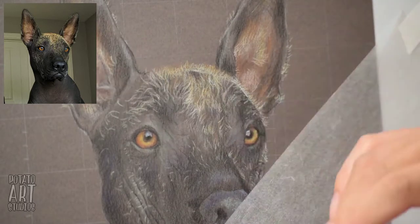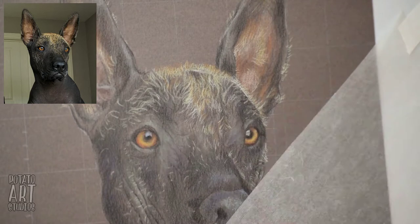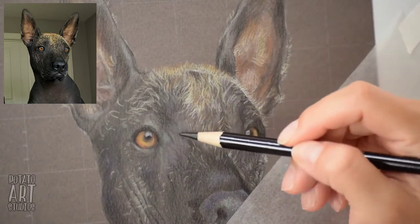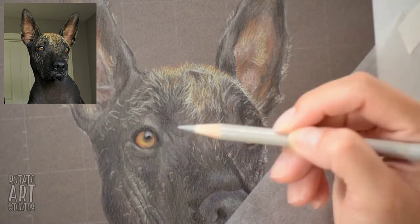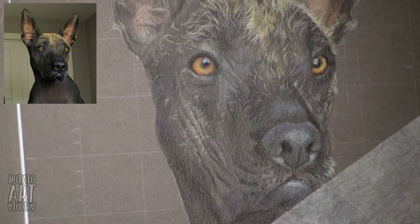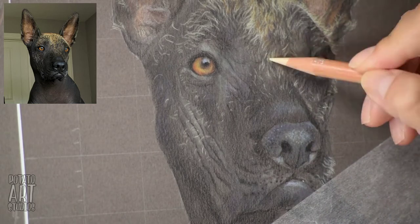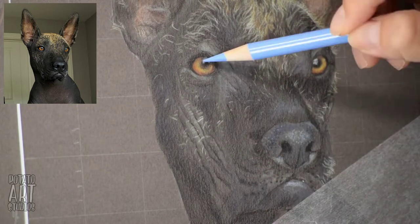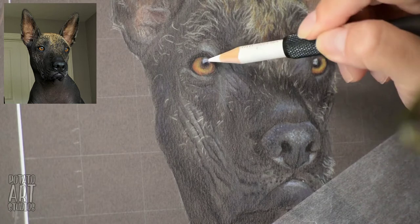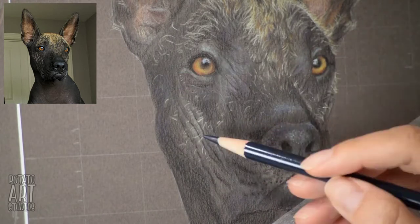For her forehead, I found it easier to draw the hairs first and then color the areas in between — the ones that needed to be a darker color. If I made her forehead a darker gray and then went over it with light yellow, that would create a muddy yellow-green-gray color. To get her hair to really stand out as bright light yellow, the best results came from coloring in between the hairs. I really enjoyed using this green for her face — it's subtle but I think it added a lot and made it look more interesting.